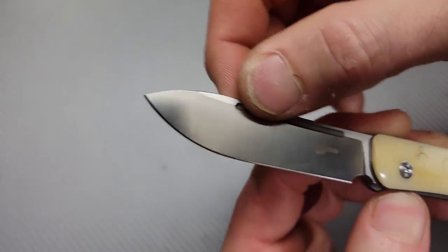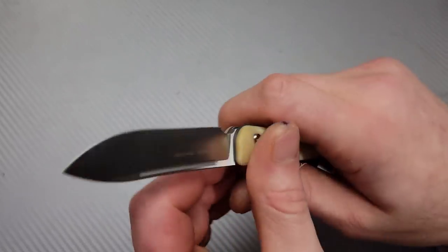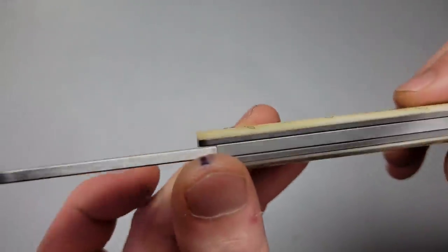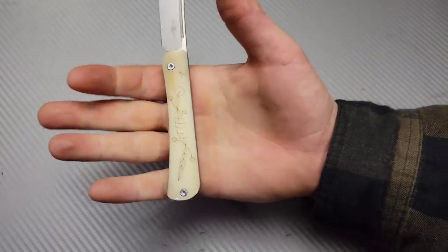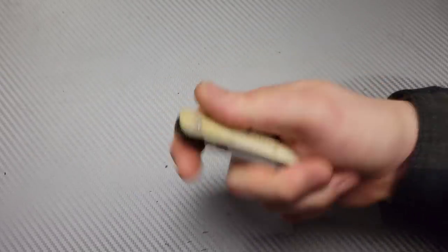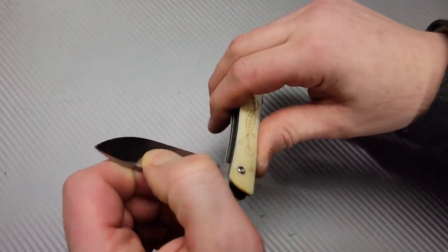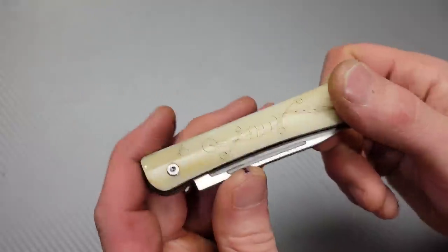They did a nice tall flat grind — you can see the thickness right here and then it instantly starts going down to the edge. Beautiful. The liners are titanium with a steel back spring. Nice and comfortable four-finger grip — it is long enough for that, which is a perfect size for a slip joint. You could easily slip it down into your pocket. That walk and talk is so nice. There you guys go — I love you guys, thanks for watching, drop a like, peace.